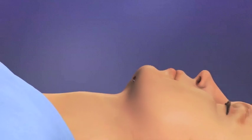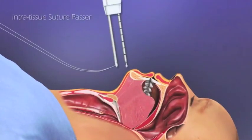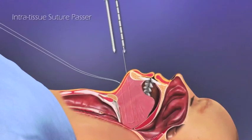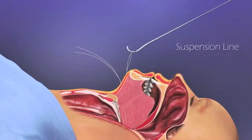In the Encore procedure, a small incision is first made under the chin of the patient. The Encore Suture Passer is inserted through the incision and into the tongue muscle near the tongue base. Activating the suture passer creates a suture stitch at the desired location. The suture passer is then removed, leaving the sutured loop in place.